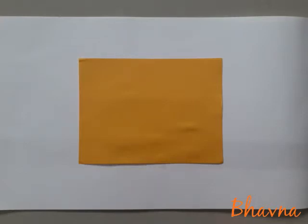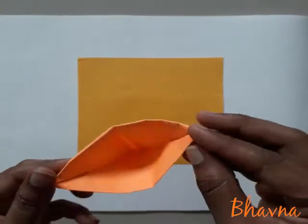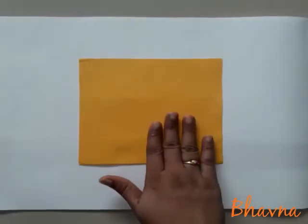Hello students, myself Bawna from Ashwamik Vidya Life Party. Today I am going to teach you how to make a cap. Here I have one example, you can see. For that you need one origami paper.